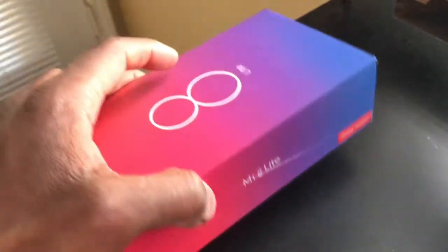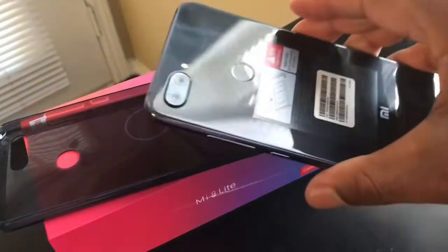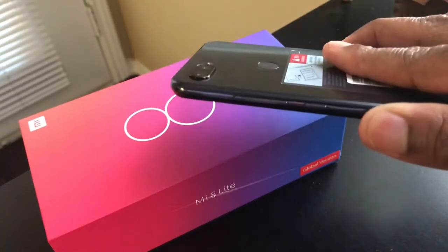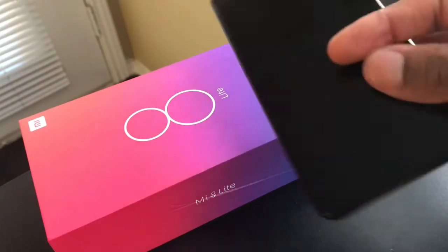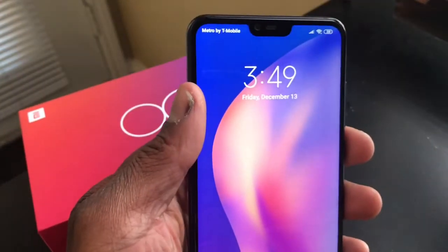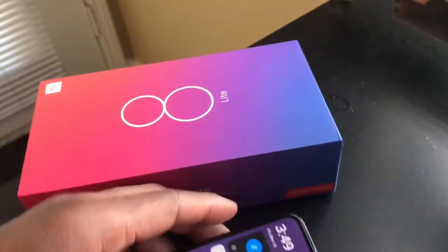I picked up the Mi 8 Lite in midnight black with 4 gigabytes of RAM and 64 gigabytes of ROM. Getting into the box — when you take out the phone, look at that. It's all glass. When I tell you this phone is a beauty, it is a beauty — even in 2019 going into 2020. It has really caught up with its time and probably gone a little bit ahead too.